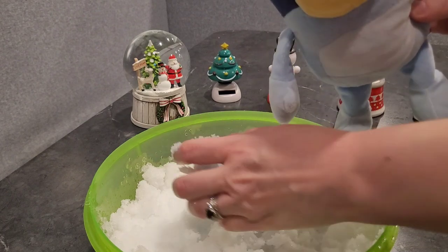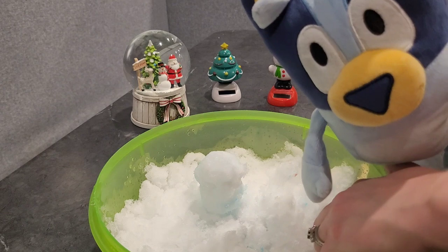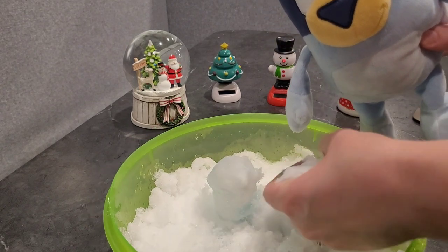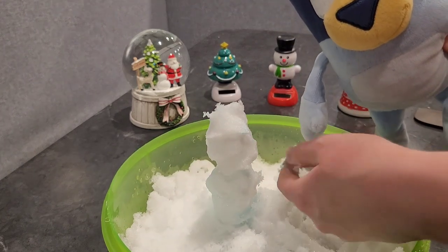Actually we should make it a little bit bigger because that's the base of the snowman. There we go. Then we'll make a second ball and stick that on top. And then we'll make a third one that's smaller for the head.